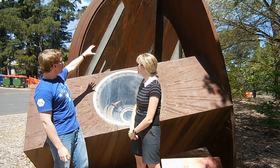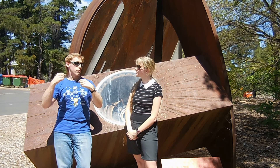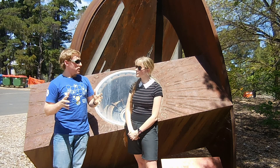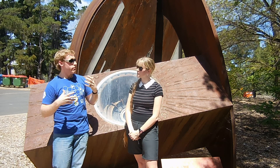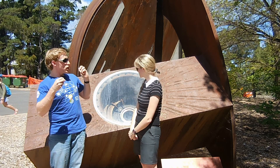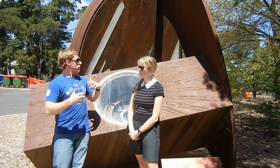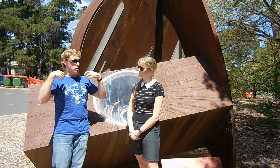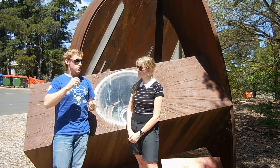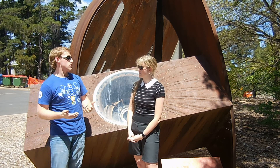It had these two huge 40-tonne discs that would be spun up with electricity from the grid over a period of about 15 minutes. These two discs would be storing about 560 megajoules of energy. Then they would switch on huge magnetic coils that would create a magnetic field that these discs were spinning through, and it would dump all this energy in less than two seconds, creating this massive billion-watt pulse of electricity.